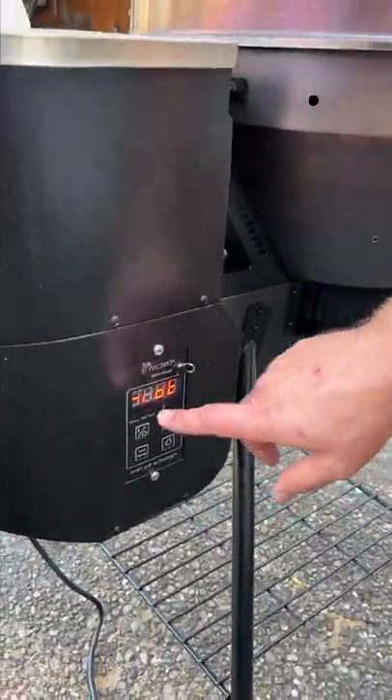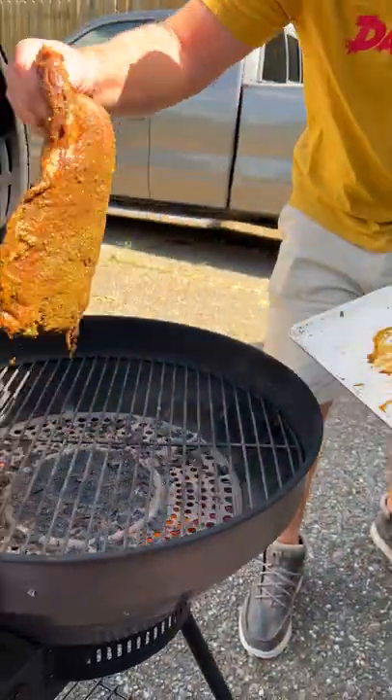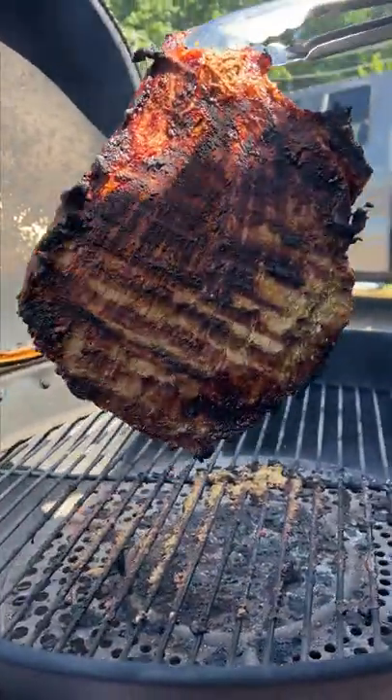We got our little RecTech bullseye set to riot mode — that means it's 750. Here we go. It's been about four or five minutes, let's get a look. Oh yeah, we're gonna give it a flip.